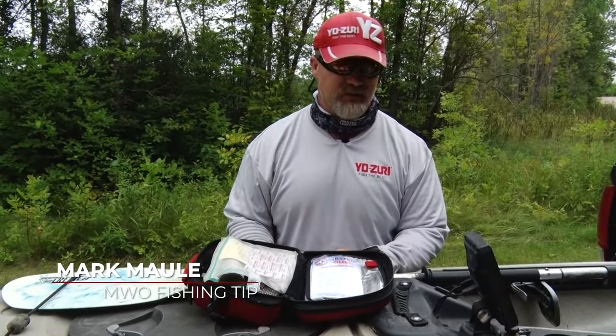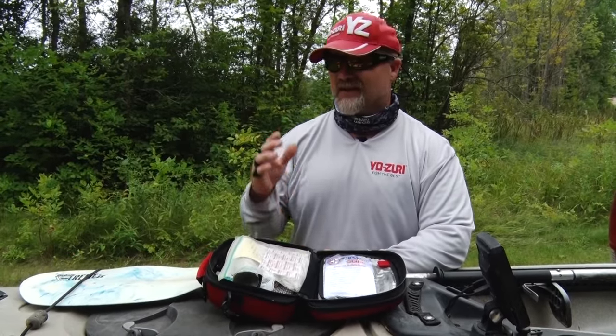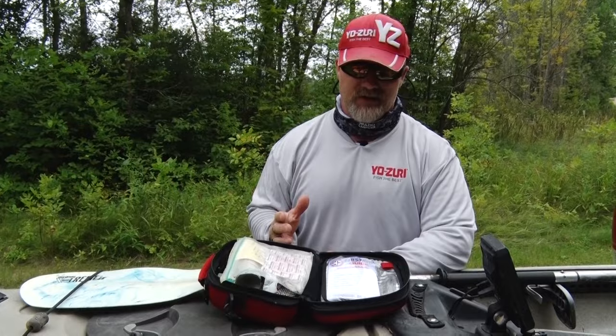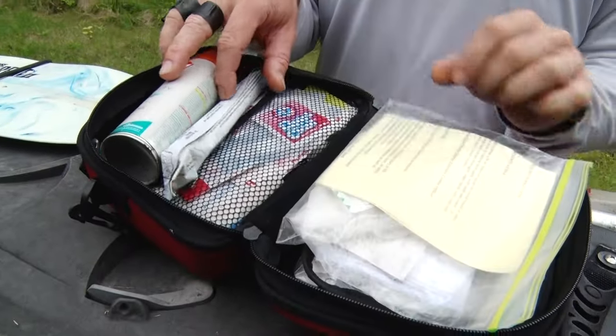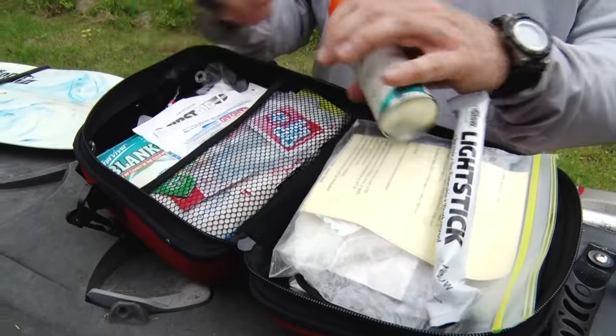A general fishing tip I'd like to offer whether you're a kayak fisherman, fishing from a boat, canoe, whatever — if you're chasing northerns, whether it's 20-inchers or 20-pounders, it's a good idea to have a first aid kit with you. Have some band-aids, some gauze, gloves, and something to clean out the wound with.